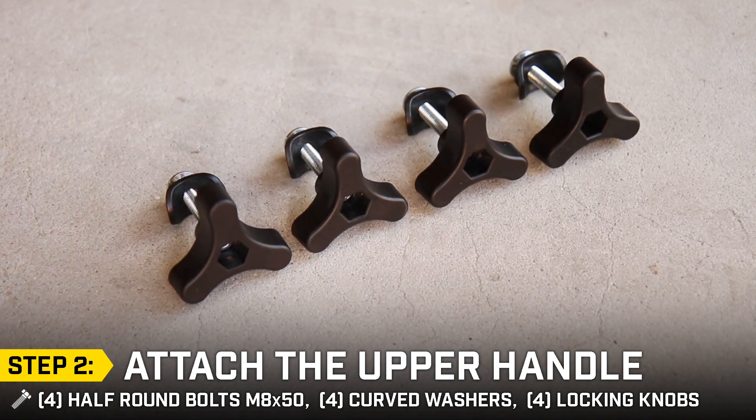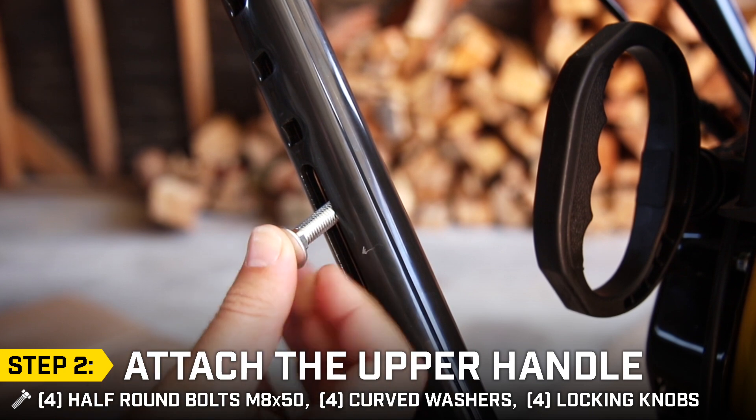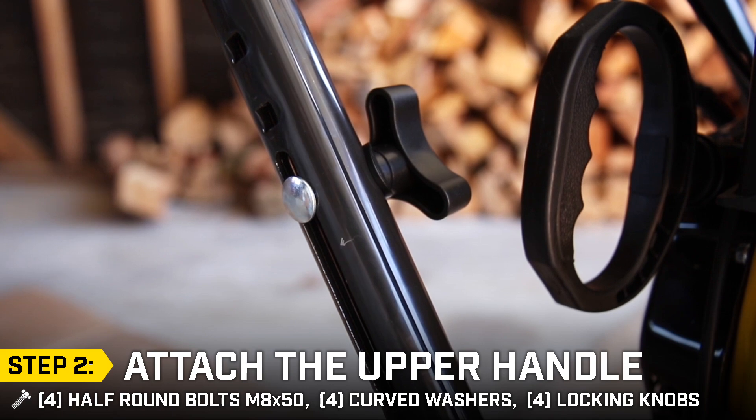Step 2: Attach the upper handle. Connect the upper and lower handle with the appropriate bolts, washers and locking knobs, and only attach the two lower knobs and leave them loose until the end.